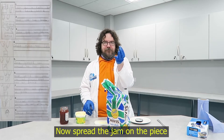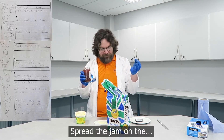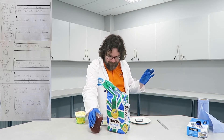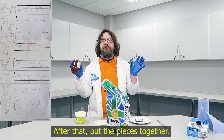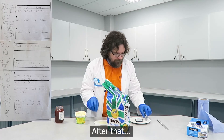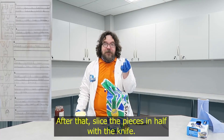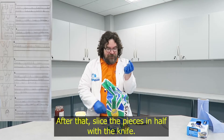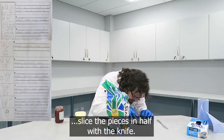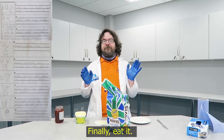Now spread the jam on the piece that has no butter. After that, put the pieces together. After that, slice the pieces in half with a knife. Finally, eat it.